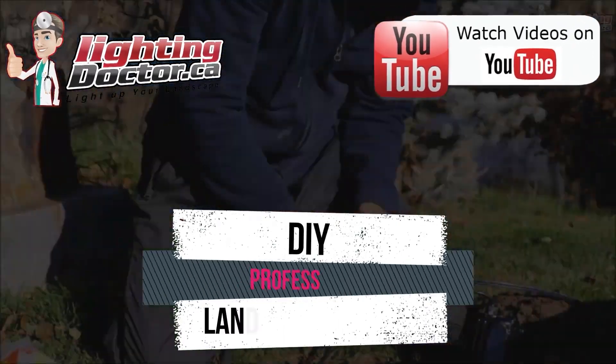Hey guys, it's Cal from The Lighting Doctor. I hope you enjoy this video with some more great landscape lighting tips. To learn more, check out our website at lightingdoctor.ca, or check out our try-it-before-you-buy-it offer where you can get a premium quality fixture at a discounted rate with your own battery pack to test how that light looks and feels. Go to lightingdoctor.ca or search for The Lighting Doctor on YouTube.